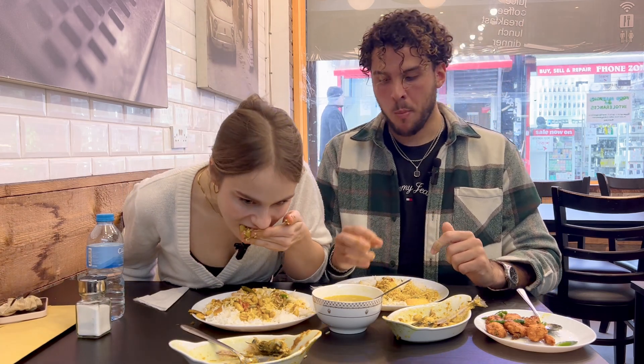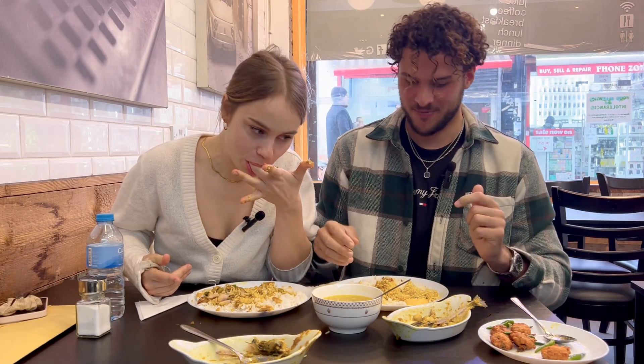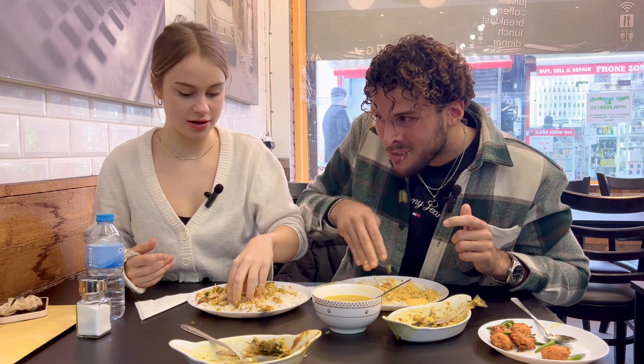I didn't expect this. And I wouldn't have known what to order as well, so I'm really glad that we've got some people to guide us on that. I'm so bad at eating with my left hand. The best part is — yeah, the best part is you don't need cutlery. I think I'm just going to eat everything like this from now on. Megan.